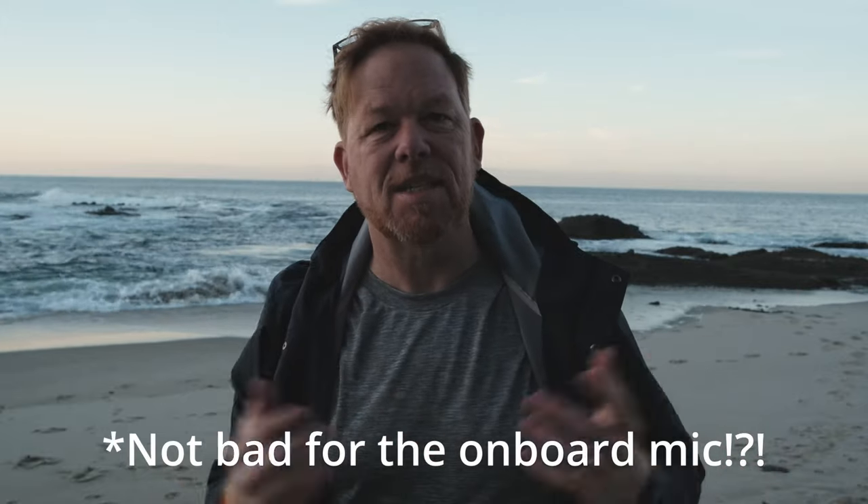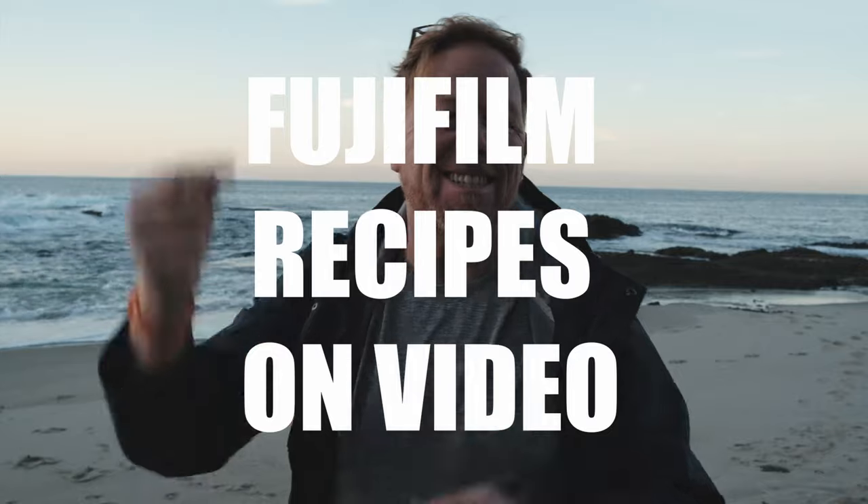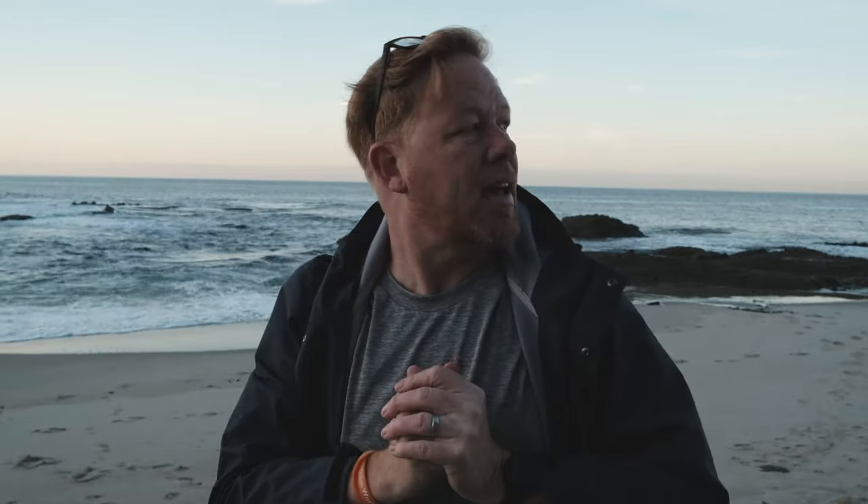Welcome to this video. There's no mic here, just the camera mic. Today we're testing out how to use Fuji film simulations on video for some instant colored looks. I have muted color, I have Nostalgic Neg, I have a Kodachrome, and I think I even have a Kodak monochrome look that I've been playing with. We're doing some footage here at Laguna Beach Treasure Island Park.